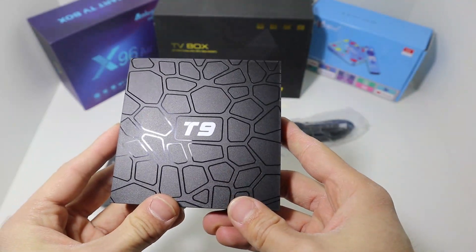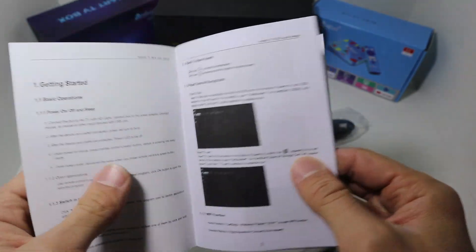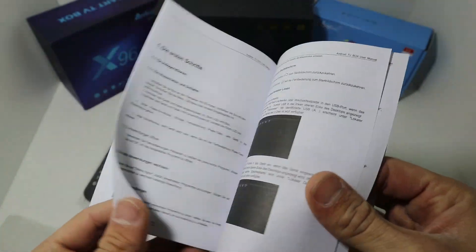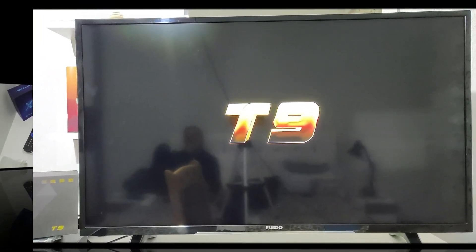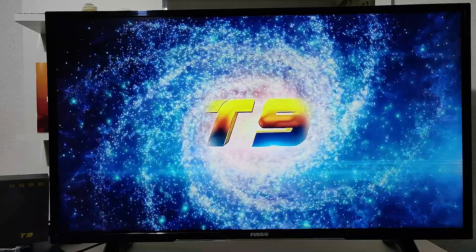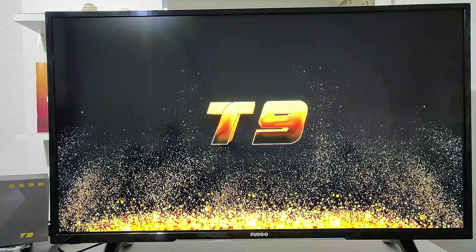Underneath we have some information — the codes and the name of the smart box. Here we have the user manual, where we can see all the connections, how to connect the cables, and also what the controller buttons do. After connecting, we are waiting for the T9 to power on — you can see the startup slideshow of the T9 starting up.